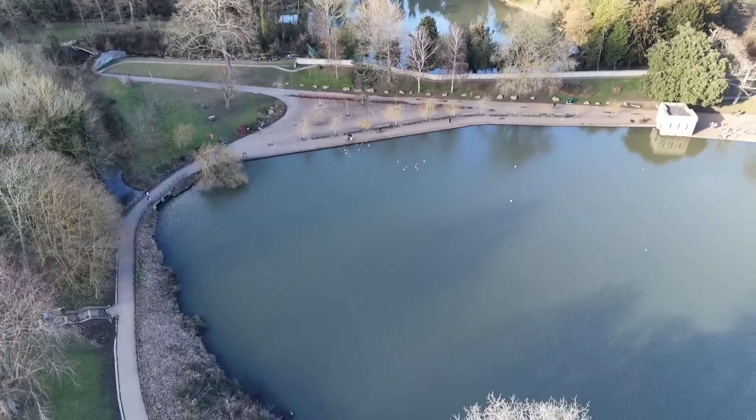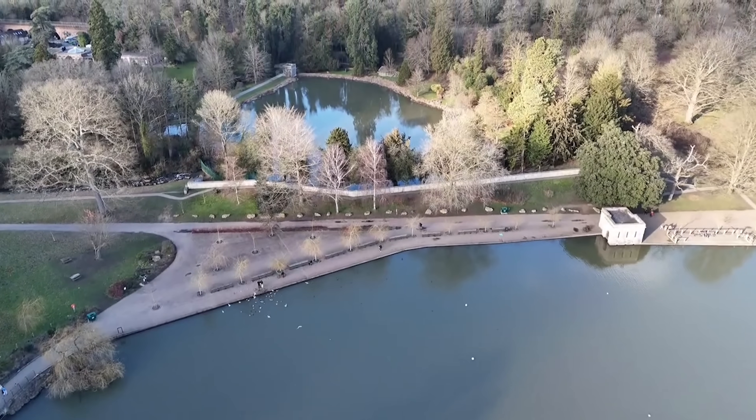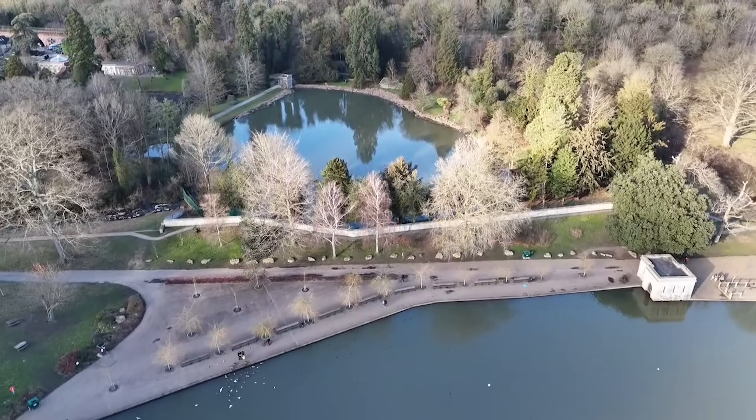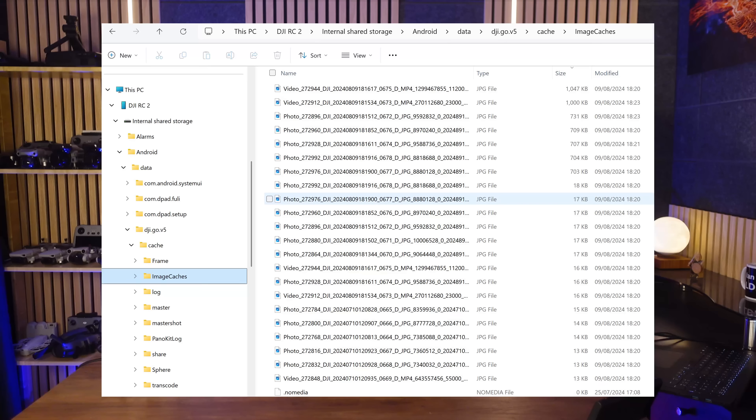Keep in mind there's also a video cache of the flight that you can download and show. Showing stills or even a short clip of the video can also help and add more to your case. When the RC is connected to your computer, just navigate to the folder for video cache and you'll see video files in 720 resolution, which is still good enough to play back and see what happened.